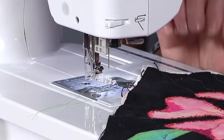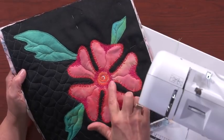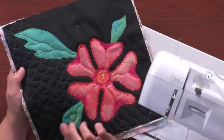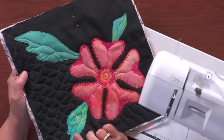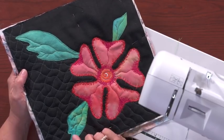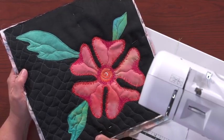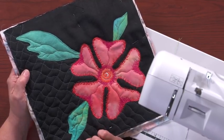Your free motion foot is on, your feed dogs are dropped, and I'm going to go ahead and herky-jerky around these leaves, which I just topstitched in place. If you don't topstitch them in place, that's fine, but they do need to be ironed on, so using an iron-on adhesive underneath is a good idea.